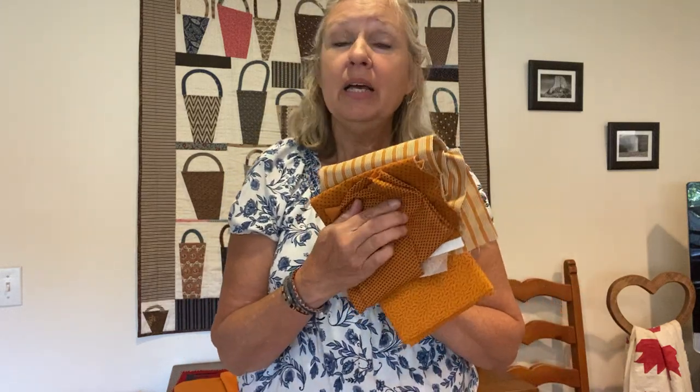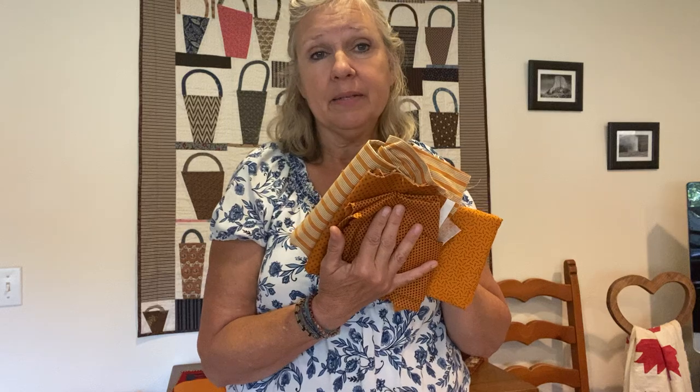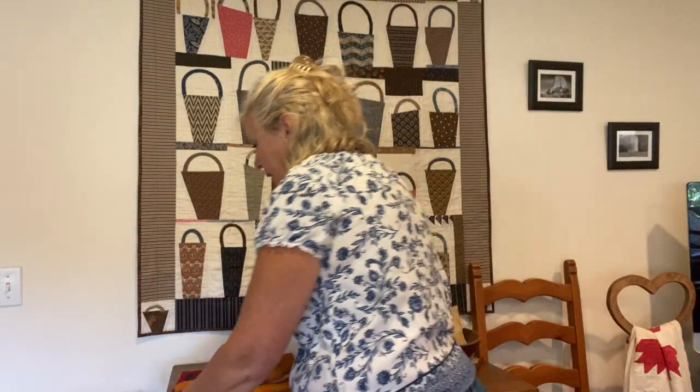If you haven't tried it, and you're afraid of using it but you like old quilts, why don't you try it — just make a small quilt with some Cheddar and see how you like it. That's what I suggest. That's why I love small quilts — it's fun to try something new. I'm going to show you a few quilts that I have that contain Cheddar.